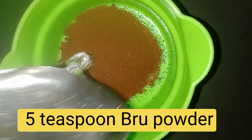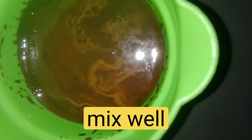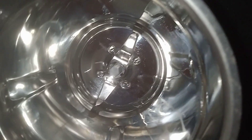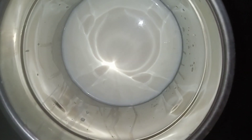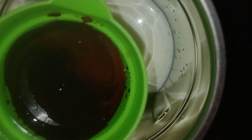5 tsp brew powder. We will mix it in a jar and then mix it in the fridge. I will mix it in 5 tsp.